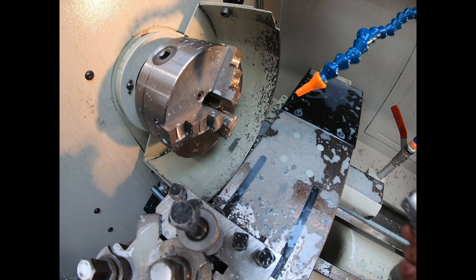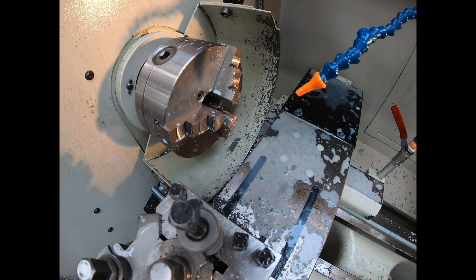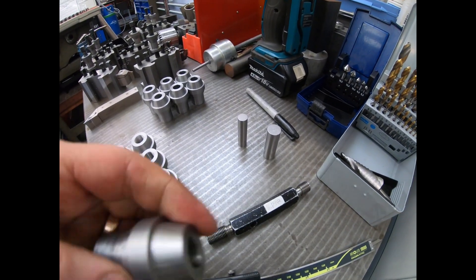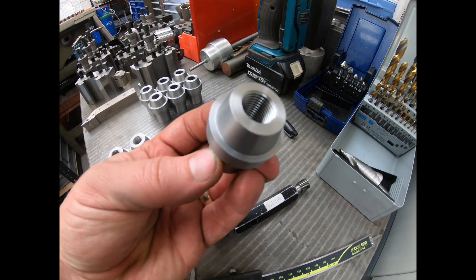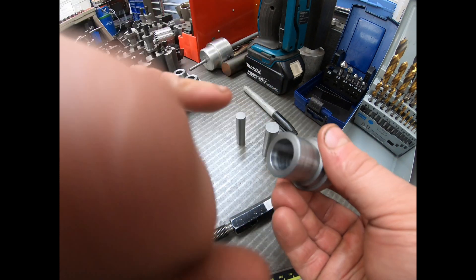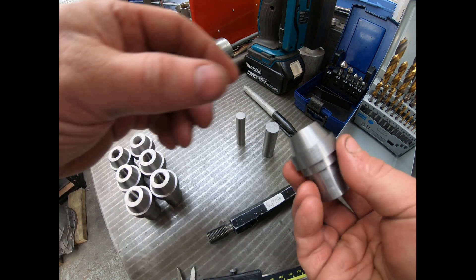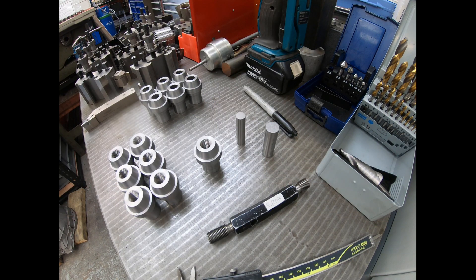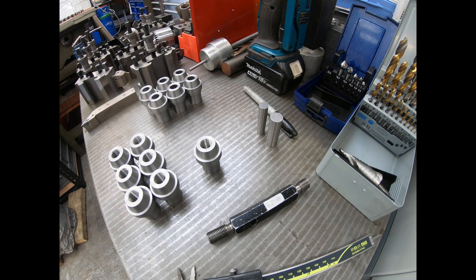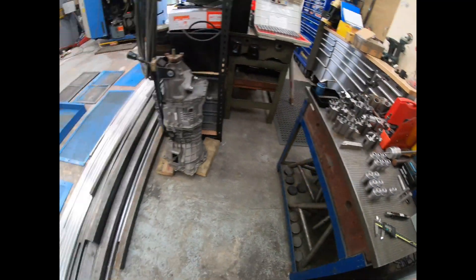I'm going to now take that out, get that a quick clean off. And then there you have it — that's got a really nice thread in there. It's quick, it's simple. So we've got six of the right-handed for the customer, and then I keep one as a master in case they need to come back and order some more. And then I've got a drawing for it, for all these sort of things, which I'm going to show you now.